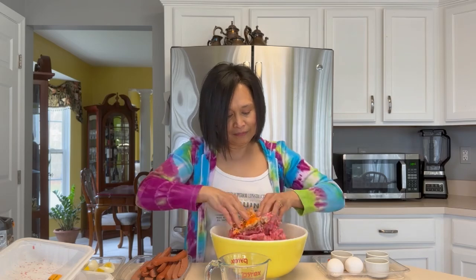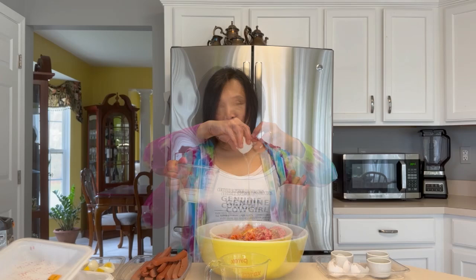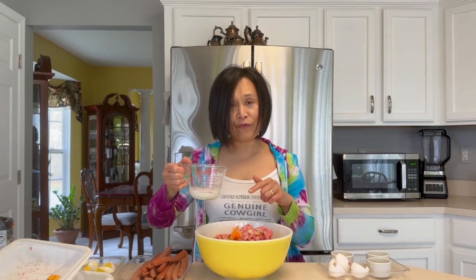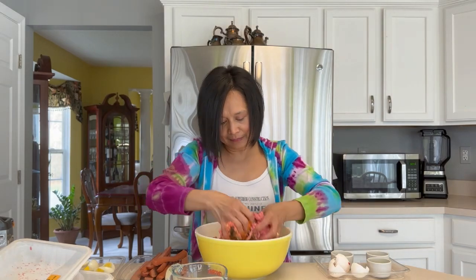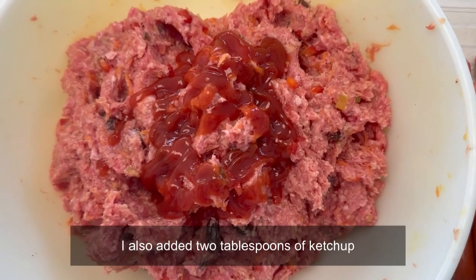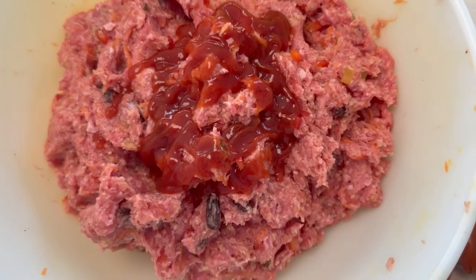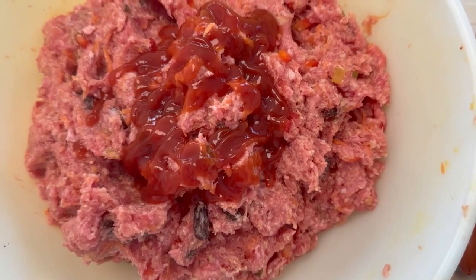So ngayon, hahaluin po natin. Pag natin haluin, lalagyan po natin ng dalawang itlog. And of course, haluan din po natin ng milk — any kind of milk na meron kayo sa bahay. This is one-fourth cup of milk. Hahaluin po natin ito ng maigi. After ko po imix lahat, naglagay rin po ako ng two tablespoons of ketchup para po maging mamula-mula or pinkish yung ating embutido.